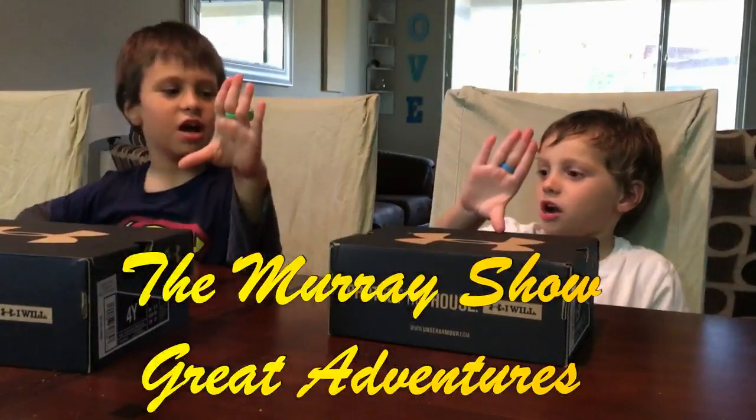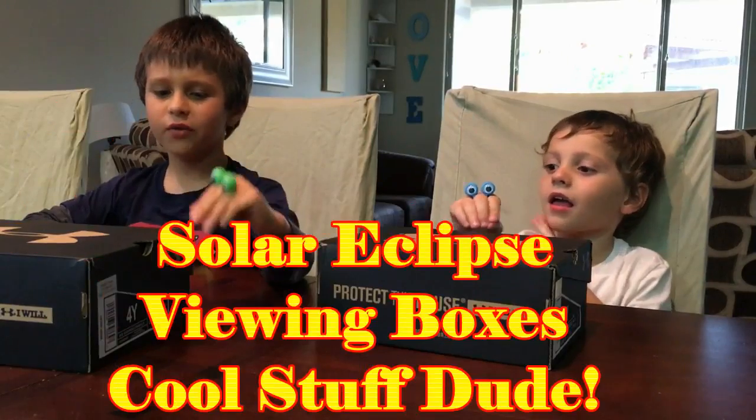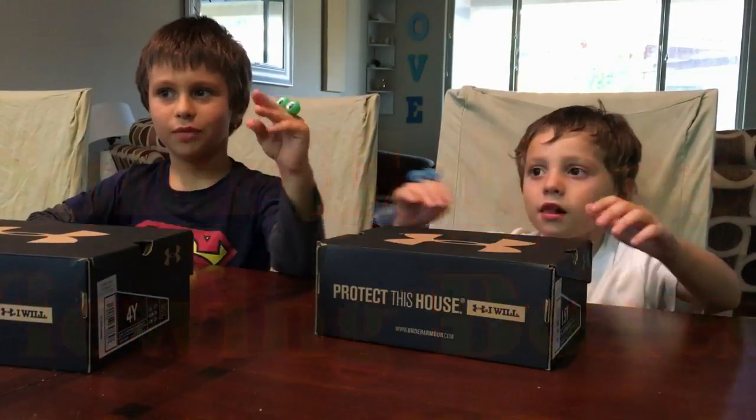Dad Murray Show! Today we are making solar eclipse viewing boxes! I'm Murray No. 1. Murray No. 2.